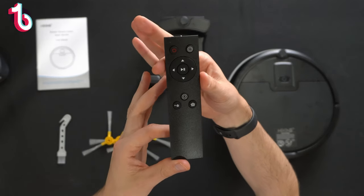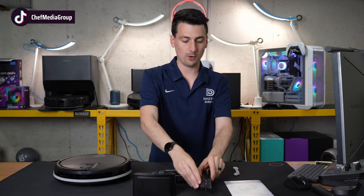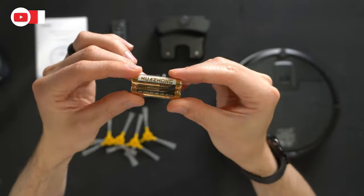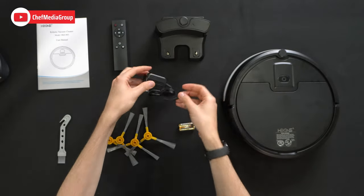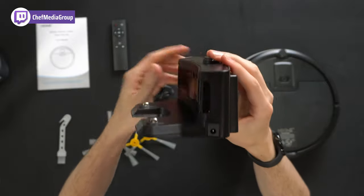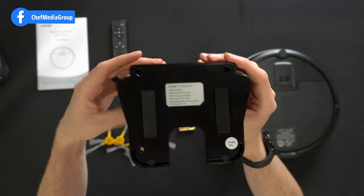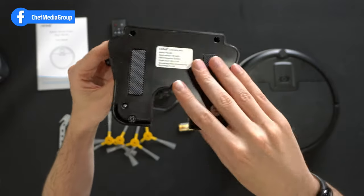Here's our remote control to control the vacuum. It will take two AAA batteries, which you'll notice are included right here. We have our wall power supply and charger with indicator light. Here are the two charging contacts, and there's the side to connect the power supply. You can see the very bottom of it with two nice grip feet.